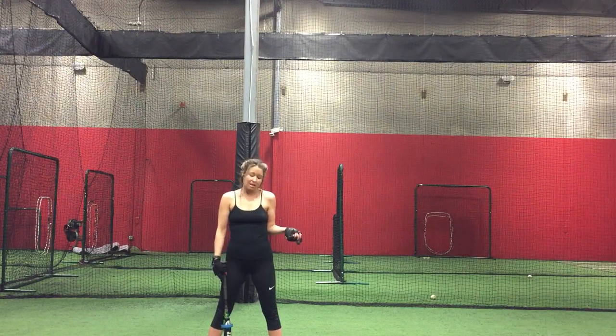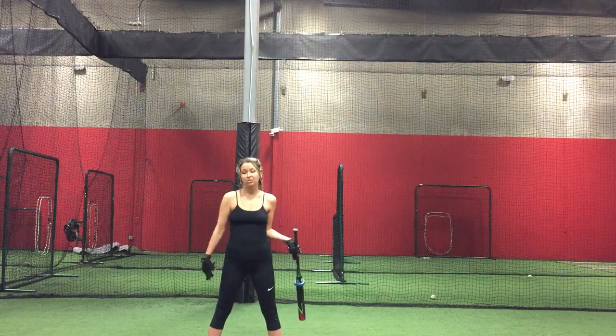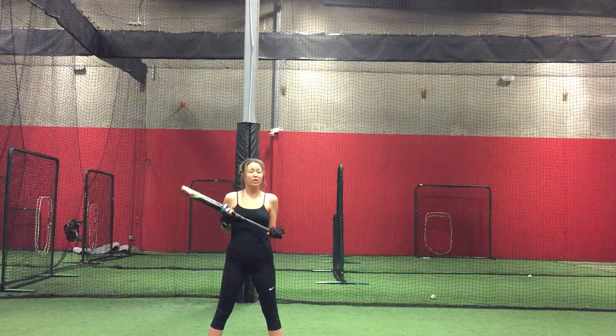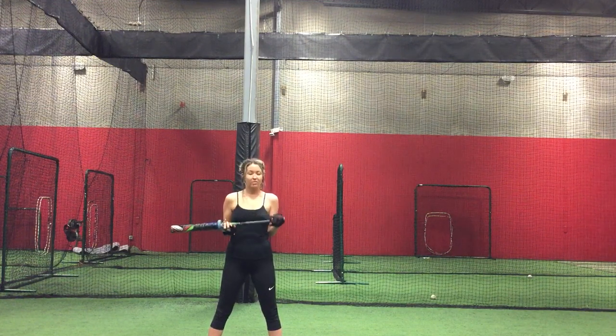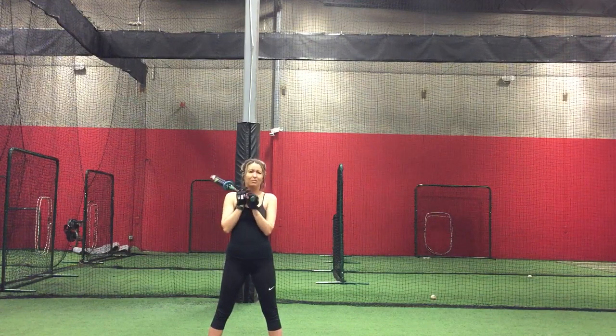You can also use wrist weights. Your ankle weights can be whatever weight you prefer. I have five pounds on each leg. This bat is already a 23 ounce bat, so when you consider how heavy the bat already is as well as everything else, it definitely makes a bit of a difference with your swing.